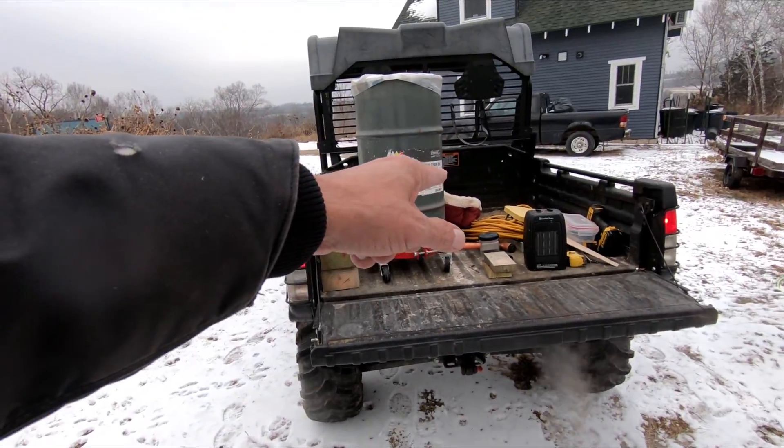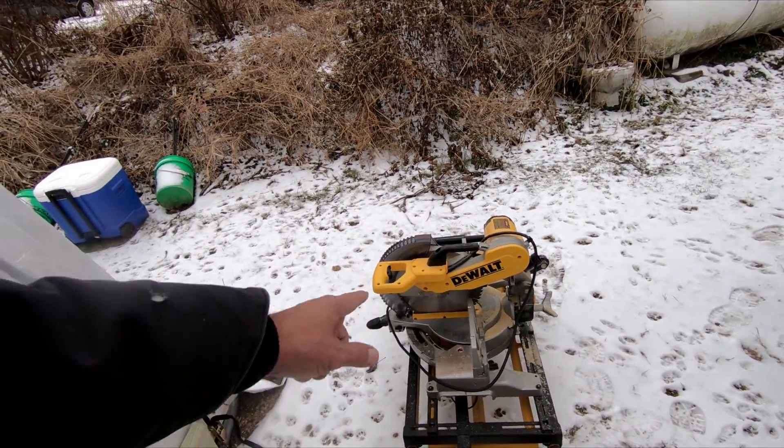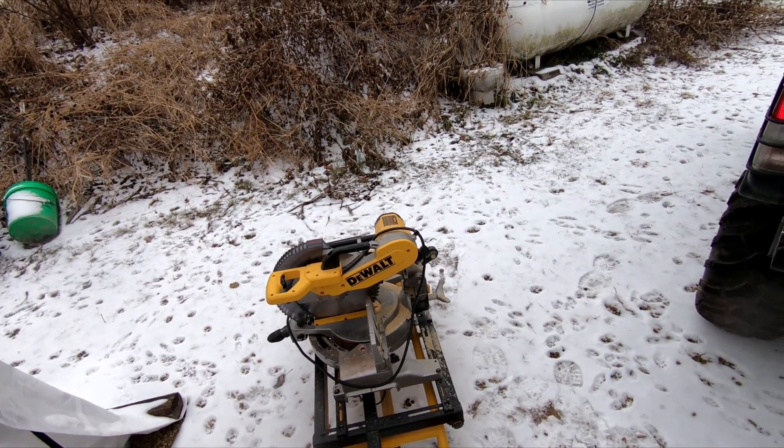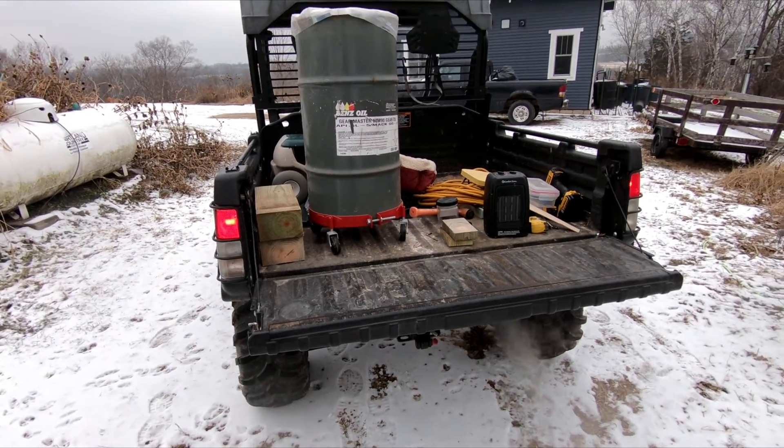I'll just walk over there. I'm going to go dump this stuff off and just park the Gator — no big deal to just walk back here and roll this over. It's pretty mobile. So I'm going to get this stuff put away.